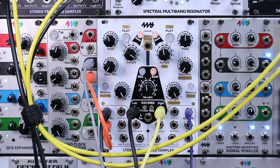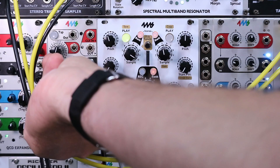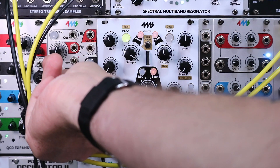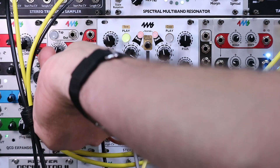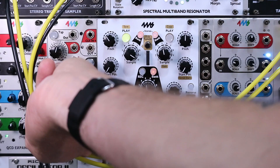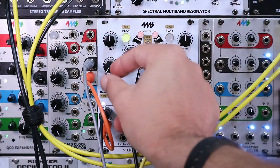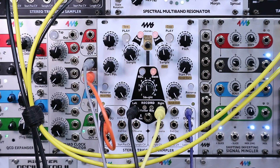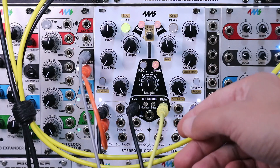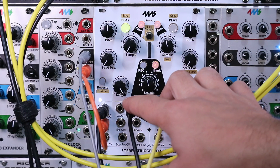We can approach it pretty straightforwardly — just playing back those phrases at the one, two, three, or four bar lengths like we recorded — or we can pick shorter pieces of it like this, you know, pitch shift and reverse. We have a lot of options. Hopefully that gives you a few more ideas of how to use and incorporate the record section into your STS workflow.